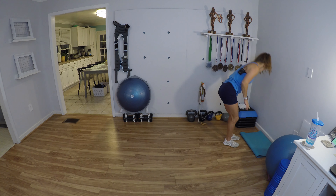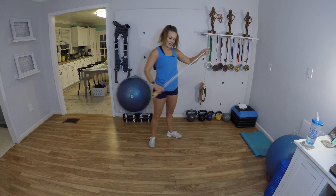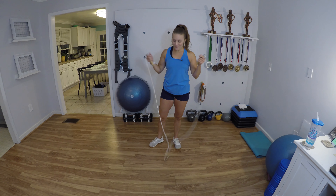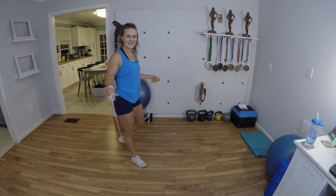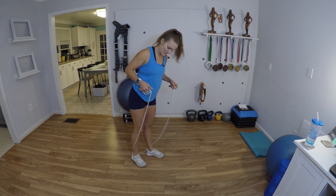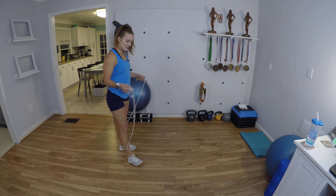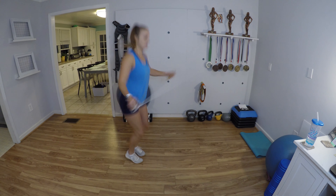Have your mat ready to go, have your slider ready to go. Yesterday we had so much fun with the jump rope, we're gonna pull it out again. Adjust your rope to the length that you need it. It's gonna be a full minute of jump rope, and this first time through I'm just gonna do a normal bounce jump. Here we go.